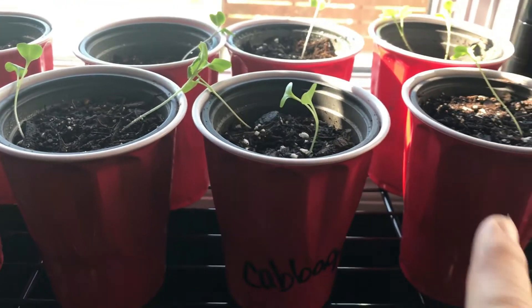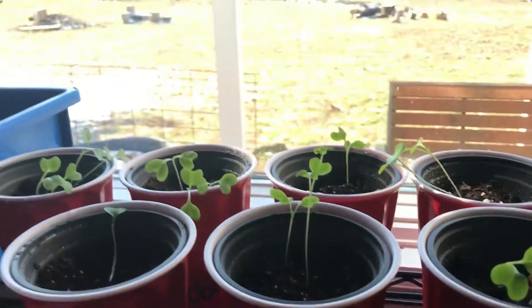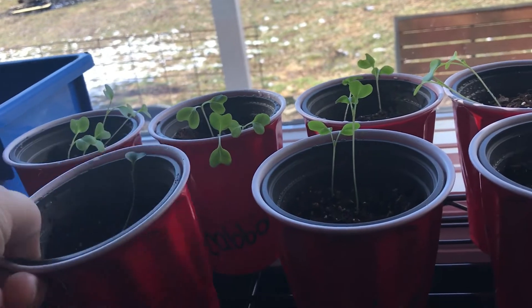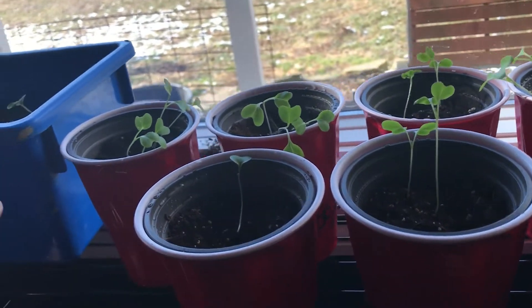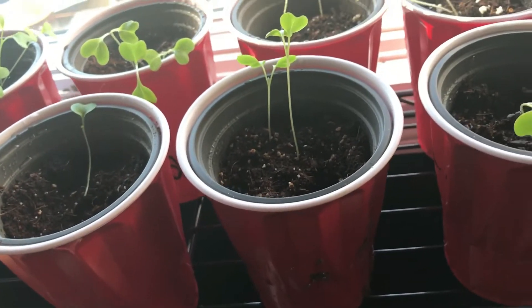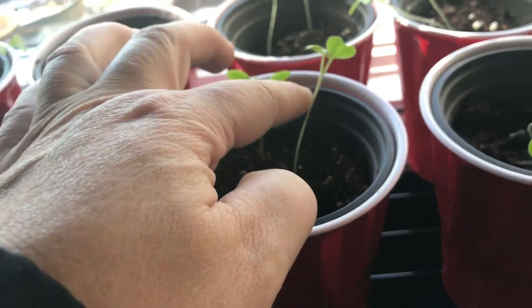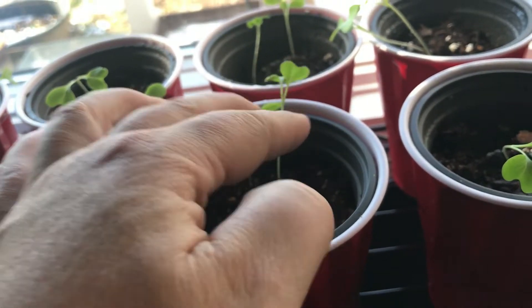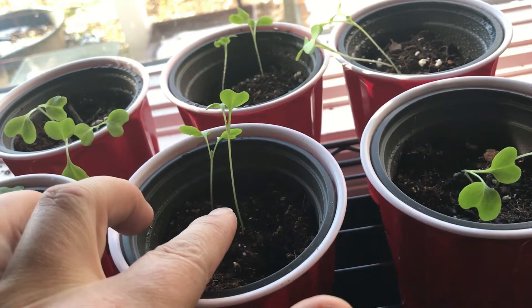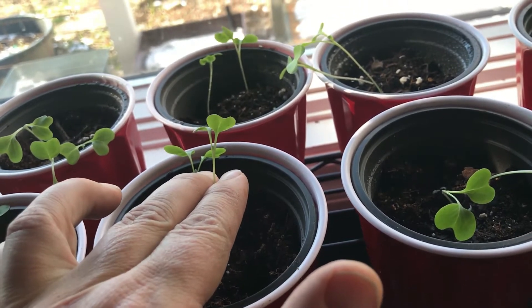So we've got cabbages here, and over here we have some cabbages as well as broccoli. And then in this one over here, we have cauliflower. Now I've been trying to turn them, because this window gets a fair amount of afternoon sun. But you see how — I know I've got a grow light coming — but look how long the stems are. I'm wondering if I should replant them and plant them further up.